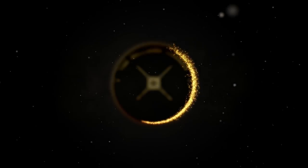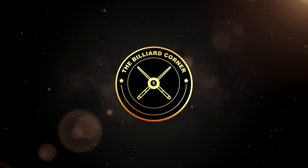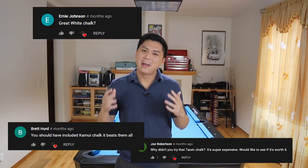Welcome back to the Ability Corner. In today's episode, we're going to be testing 9 of the most popular chalks that you guys requested. I know there's a lot of different chalk brands out there that you guys want me to test. I saw the comments on the last chalk video, but keep in mind this is still a relatively small channel and a lot of times I have to spend my own hard-earned money to buy and test these chalks. Some of these chalks cost $10, $20, and even $30, and that just really adds up.